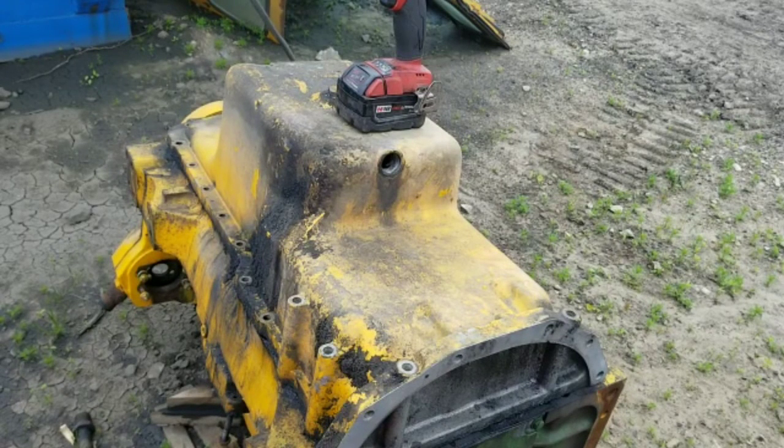Good morning everybody. Welcome back to another episode of Dirt, Grain, and Steel. As of yesterday, we found out that the engine oil pump was junk in the 49-55.